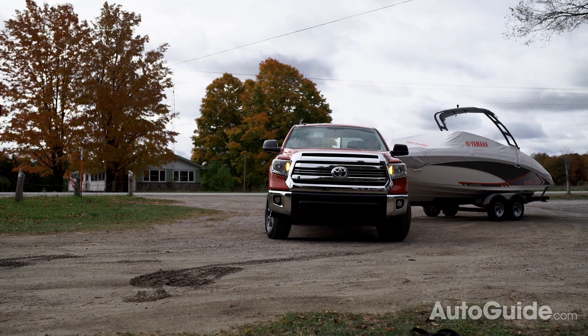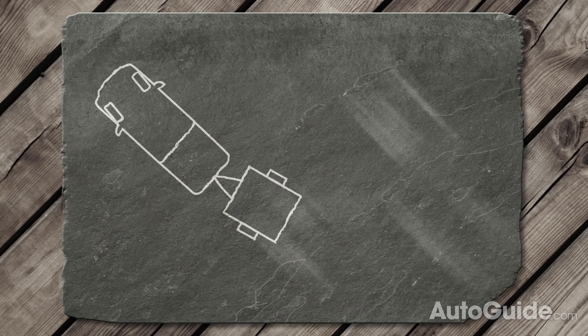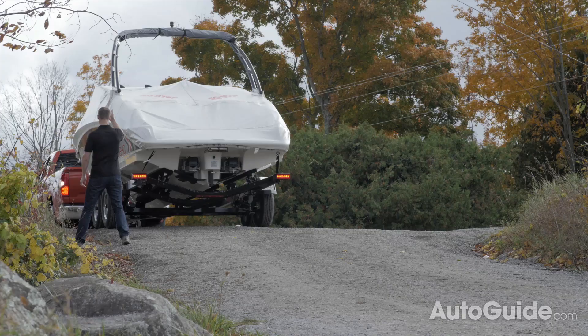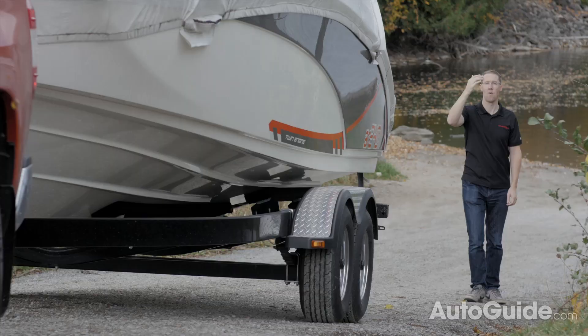When making the cut, beware of jackknifing the trailer, which means you do not follow fast enough and the truck and trailer end up at close to a 90-degree angle. If you do have a backup camera like we do on this Tundra, you can watch the trailer to make sure you're not going to jackknife. Like with the whole boat launching process, you'll want a spotter outside backing you in, because two sets of eyes is always better than one.